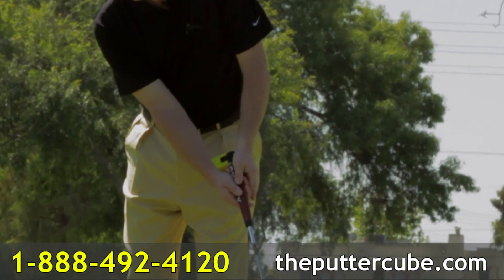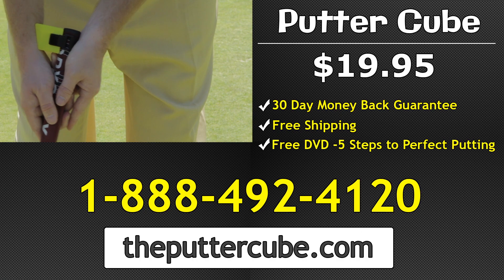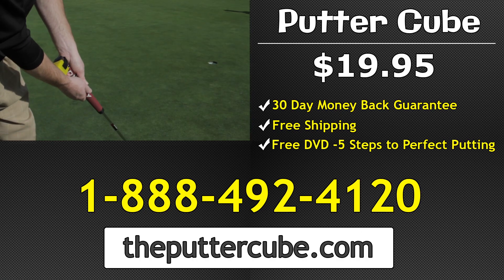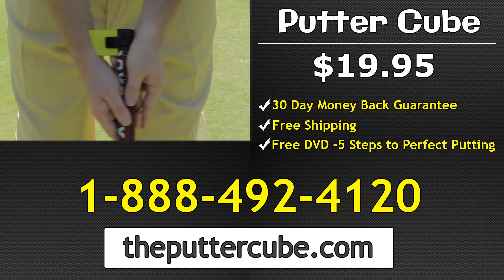Order the Putter Cube for $19.95 and receive our 30-day money-back guarantee. Order today and as a bonus, you'll get free shipping and our putting DVD, 5 Steps to Perfect Putting. Call the number on your screen or visit theputtercube.com.